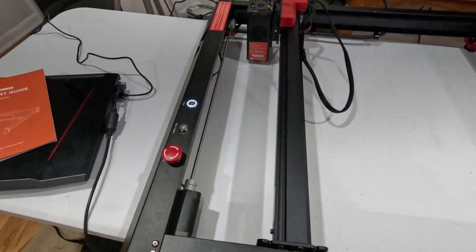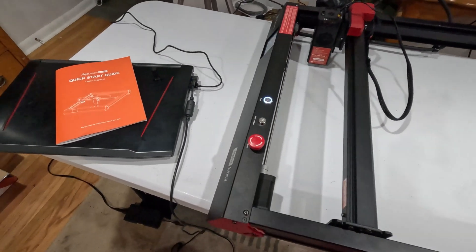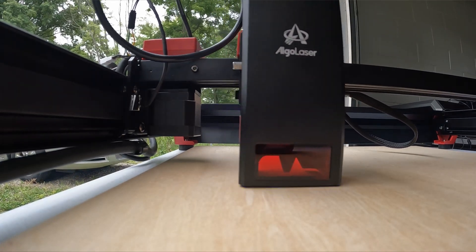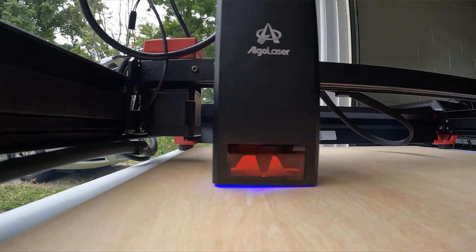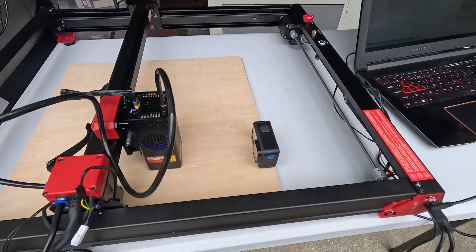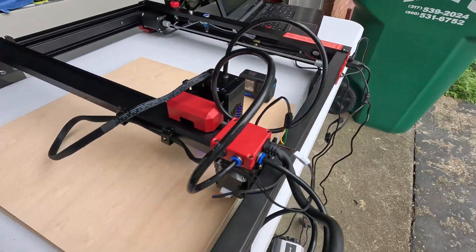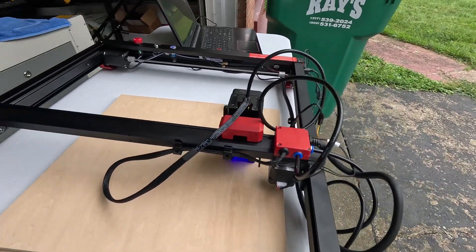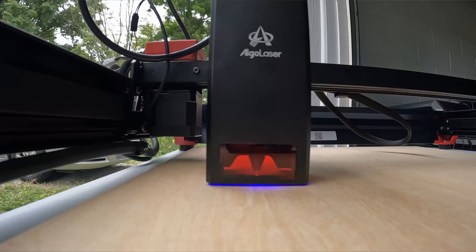So let's get this outside and set up. This is the Algo Laser Alpha MK2 — it's a diode laser, it's 20 watts. It has an impressive speed of about 20,000 millimeters a minute. It's great for beginners, hobbyists, and even professionals if you wanted to do craft fairs and things like that. It's got a decent speed.